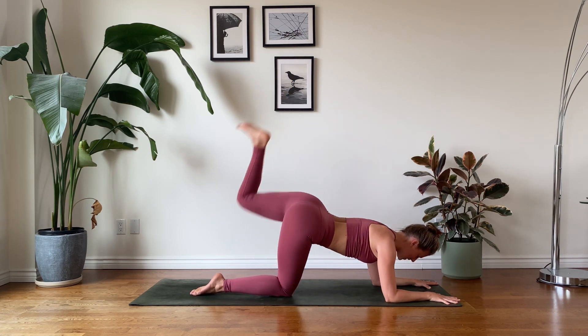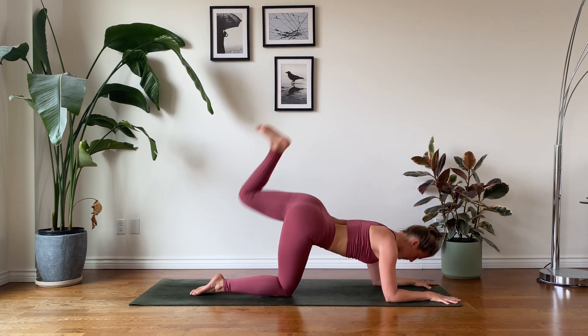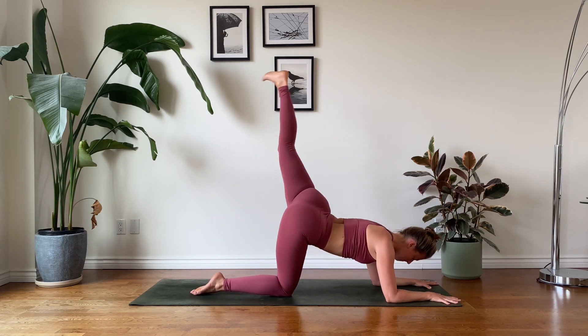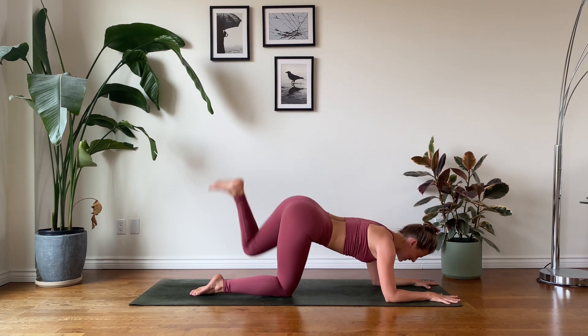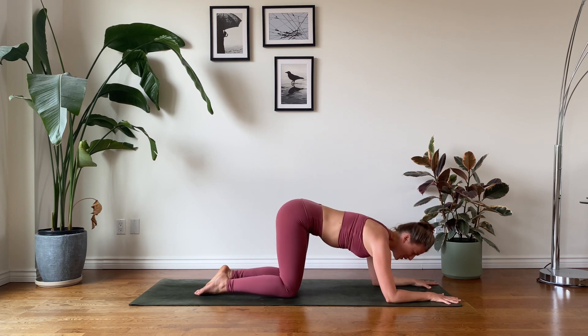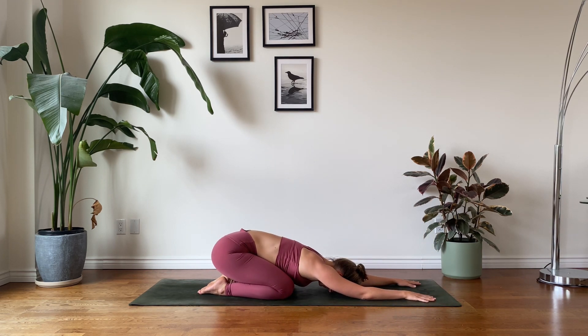Extending your leg skywards, flexing that foot, engaging the glutes. We're here for five, last four, three, two, final one. Beautiful work. Let's sink our hips back into child's pose, finding a beautiful release for the back.